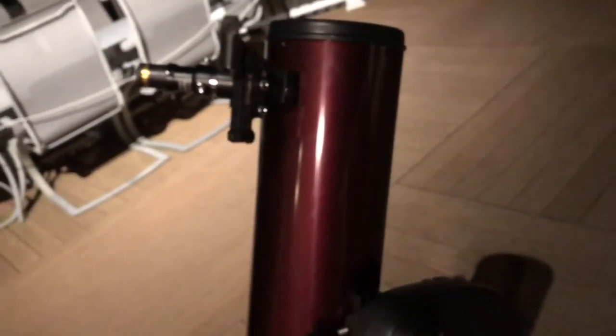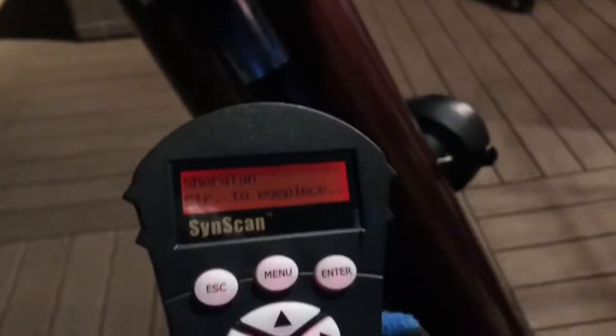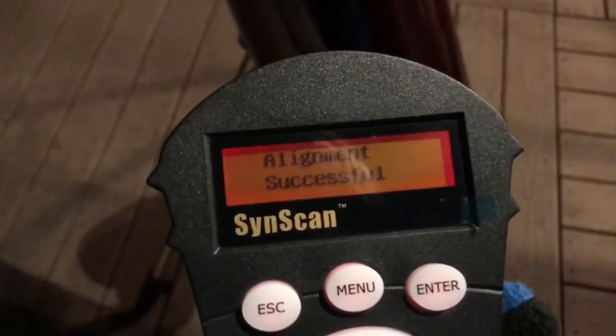Once that is in the location, I'll get back and continue. So I've aligned Sheratan with my telescope, I think, and it should be about the brightest star you can see when you align it. It probably won't be right in the middle as soon as you press enter, but you're going to have to move around to find it just like you did with your first star. And so now once you press enter — alignment's successful.